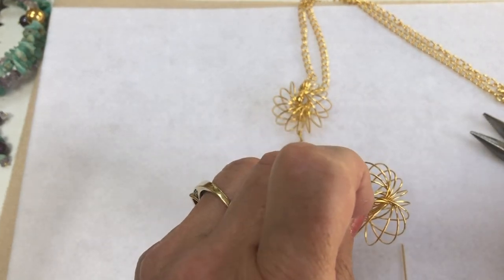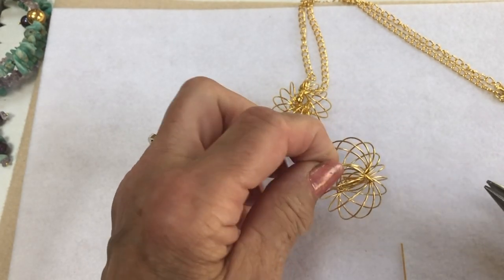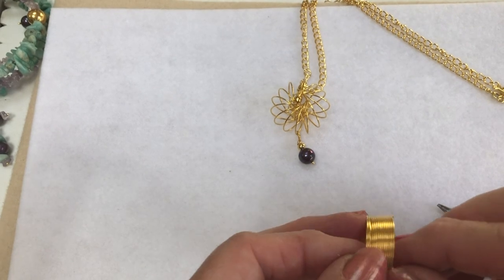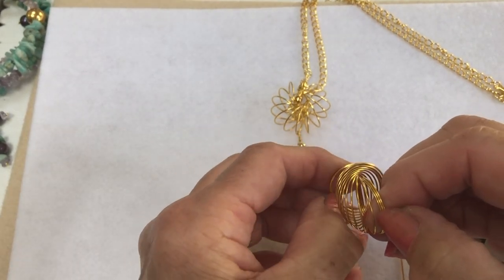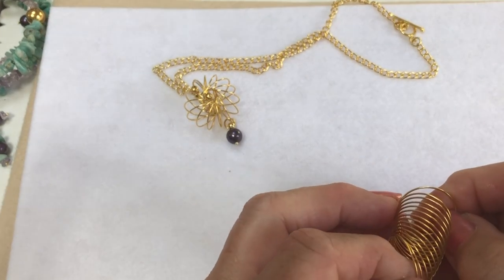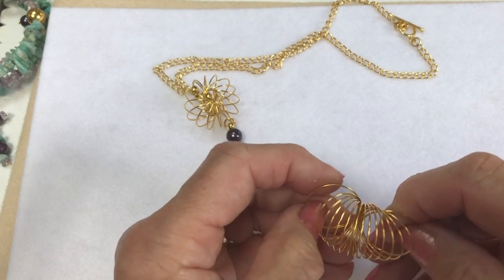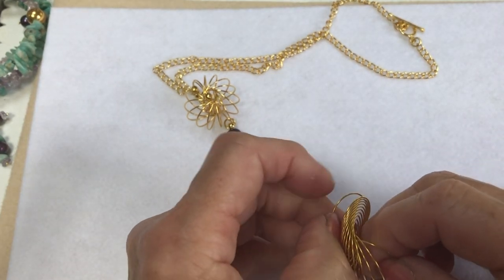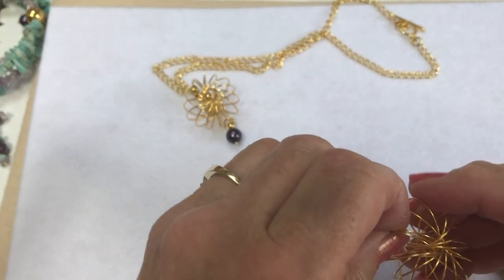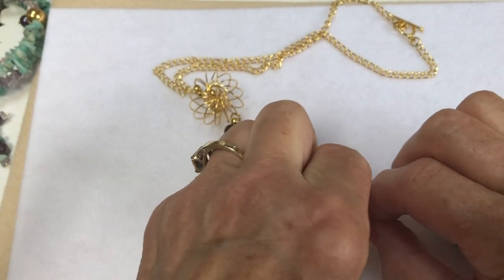So now we've got the two ends. See how it springs back — so the secret to make it into a pendant is: if I take each end — I can see better when I look under the camera — there, there's both of the ends. Just fold them around; it's like a slinky that you put down the stairs for children. So just do that.